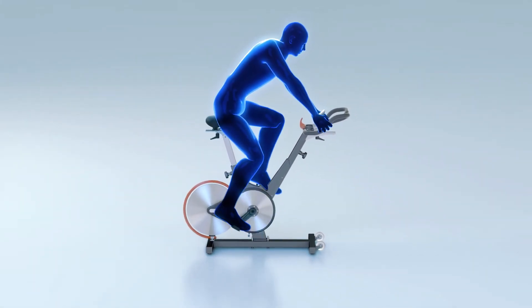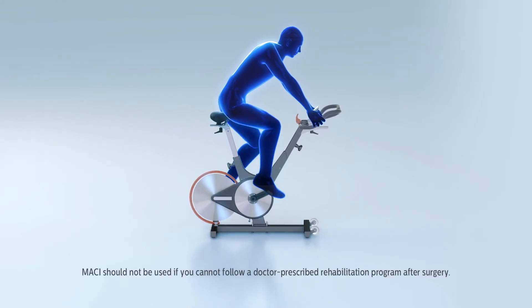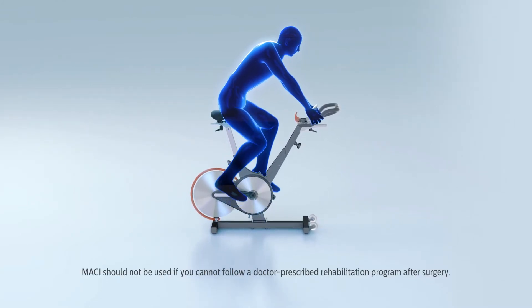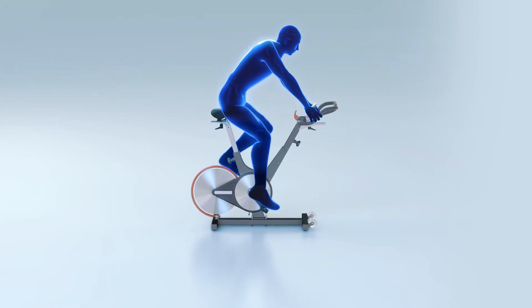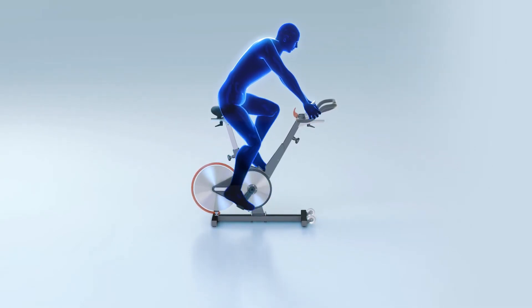During the maturation process, you will begin a physician-prescribed rehabilitation program, specifically designed for you. As you progress through the program, you should begin to experience restored knee function, helping you get back to being active.